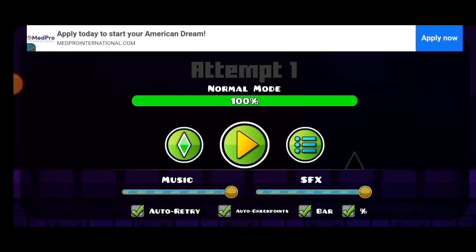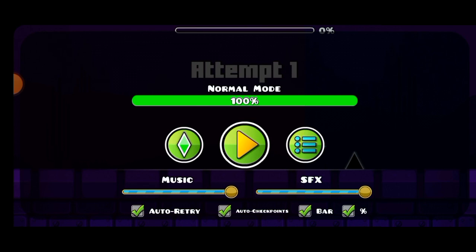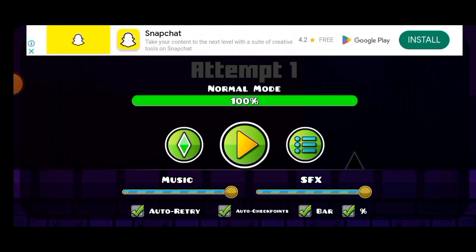This is my first one off the fret, but in this video I'm gonna be playing Geometry Dash. This is day one of trying to beat a hundred subs. I have beaten this before but we're gonna try to beat it again.